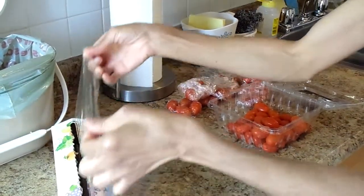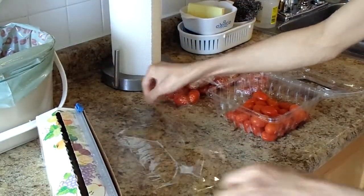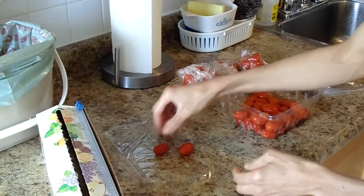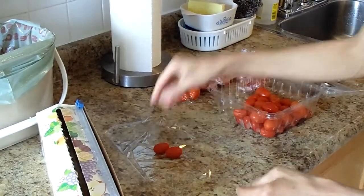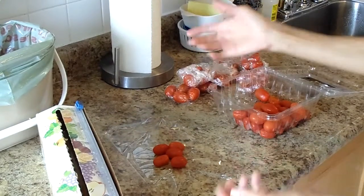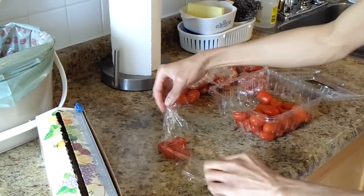Okay guys, now you know how to package up your little tomatoes. And if you have the large tomatoes, the big ones, just wrap one tomato with plastic — wrap them one at a time. Because you don't want to be wrapping two or three tomatoes at a time; it's going to be difficult. So if they're the large tomatoes, wrap them up one at a time.